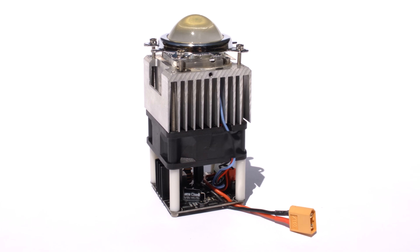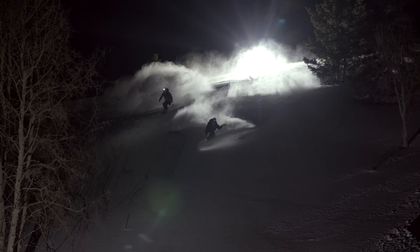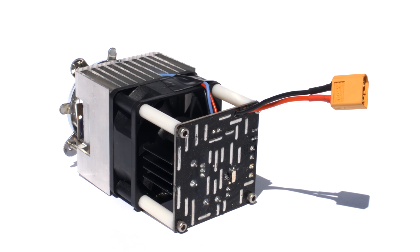This is a Stratus LED's 100 watt module. It can be thought of as the core building block for DIY high power lighting systems. It's essentially just a high power 100 watt LED chip bundled with all the other components needed to make it work properly.